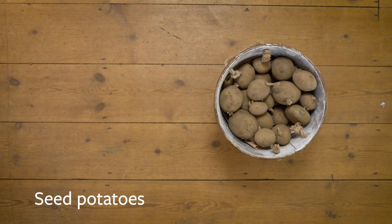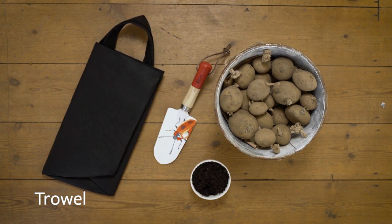Today I'm going to show you how to plant new potatoes in a veg patch and in grow bags. The materials you will need for this are seed potatoes, potting compost, grow bags and a trowel.